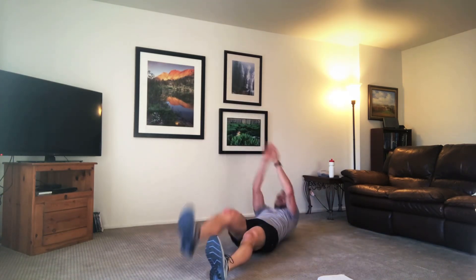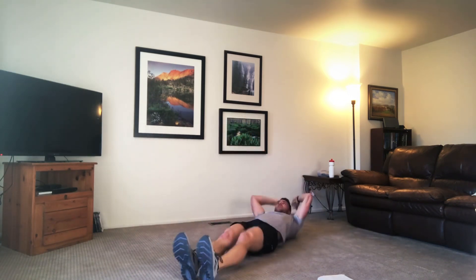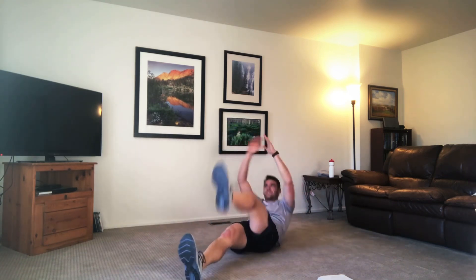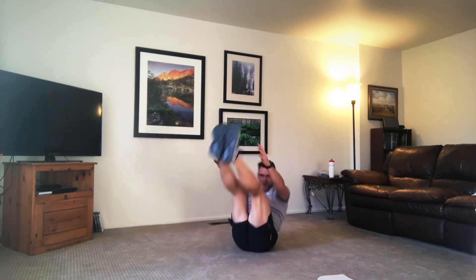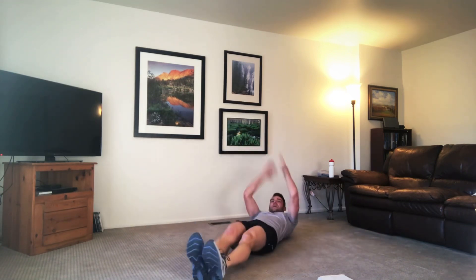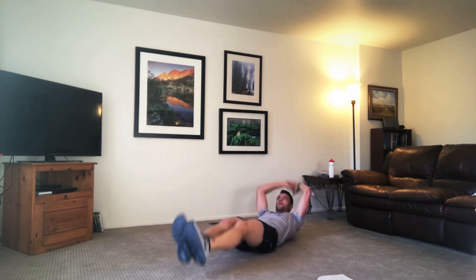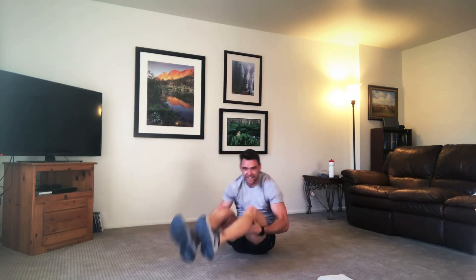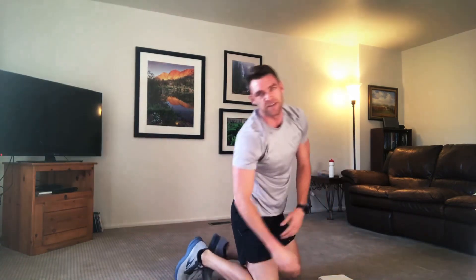Back down to the ground — single, single, double for our knee ups. Keep it singles if you modify. We're trying to go all double. Ten more seconds. Three, two, and one. We're done with two rounds, you have two more to go.